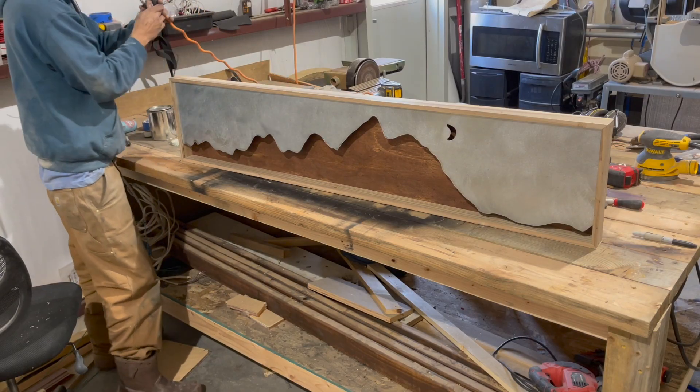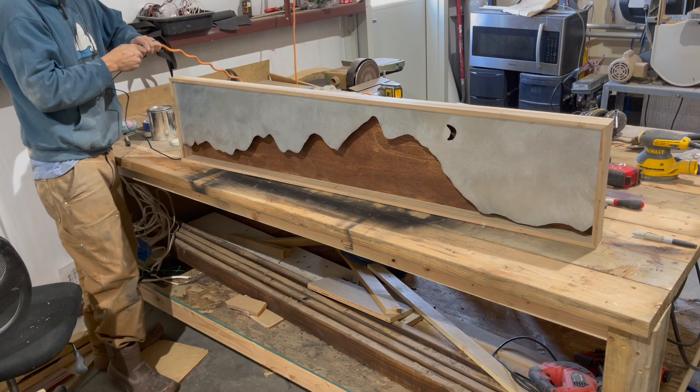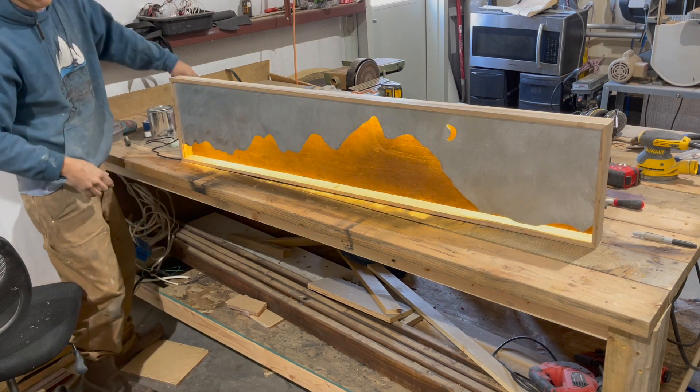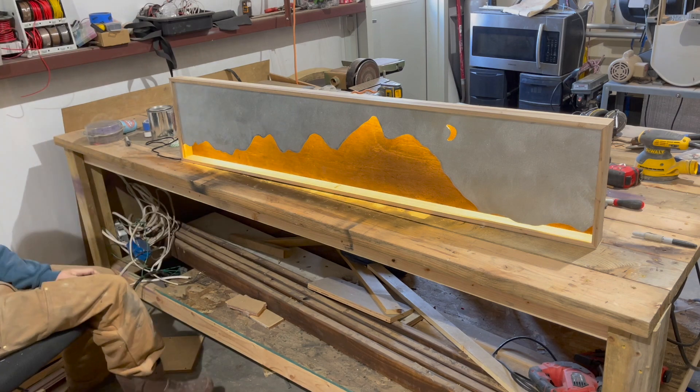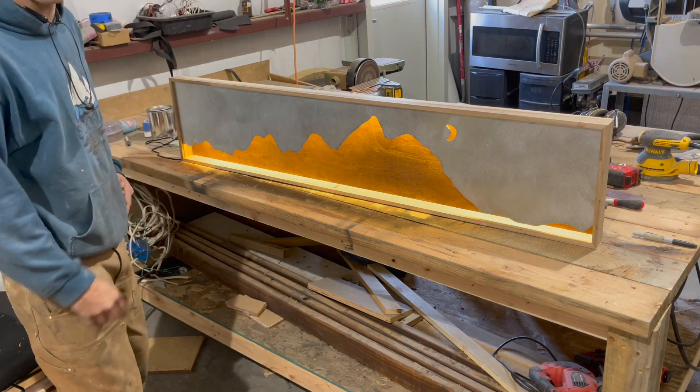All right, time to test it in its final form. Wow, that looks great. This looks really cool. Let's go install it on the new wall.